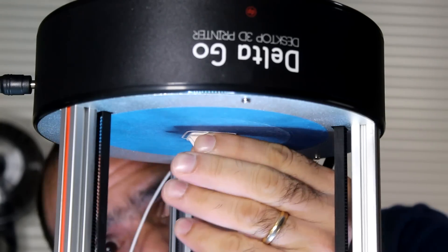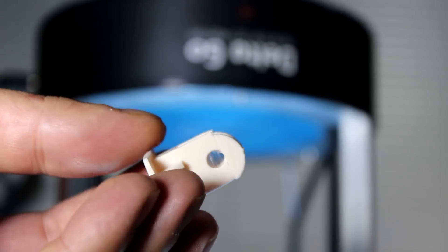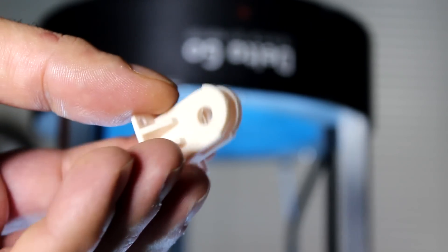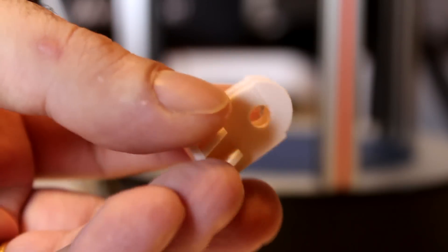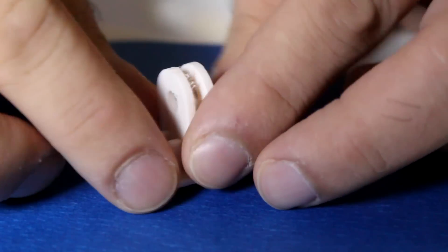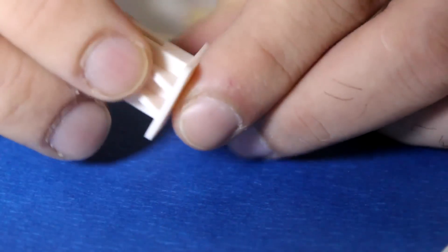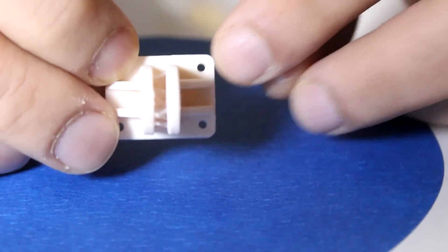This printer can print upside down! Well, there is some funny business going on here — it seems like at some layer the 3D model is shifted. Maybe a corrupted file or something, so I'll have to print again. Layers shifted again. Let's print right side up. There — now it's good. The shifting layers had something to do with printing upside down. Otherwise the printing quality is pretty good. I'm especially happy with the quality of these tiny holes.